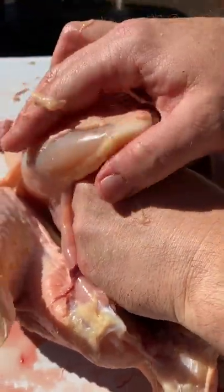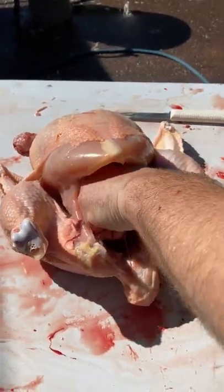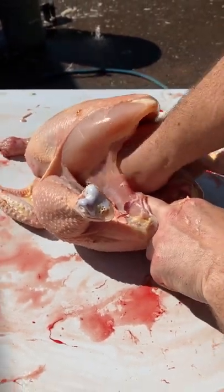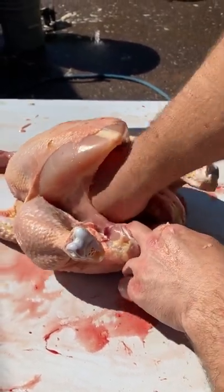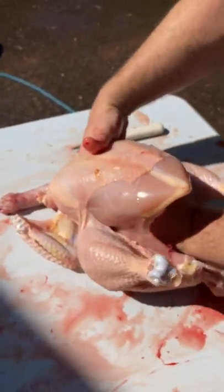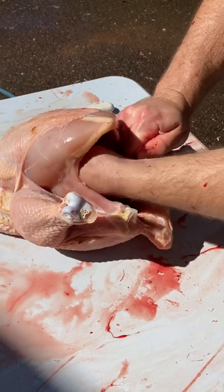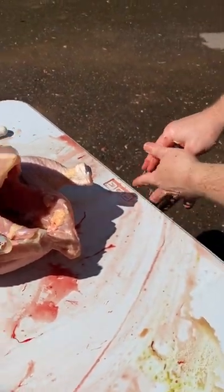All we have left to do — these are the testicles right there, let me get those out of there, they like to stick to the back. Then you've got to get in here and get the lungs out. These little buggers like to stick to the ribs. There's the second lung. We're going to do a double check in here — I got a couple little pieces that stuck up in the front of the esophagus and we're pretty much clean.